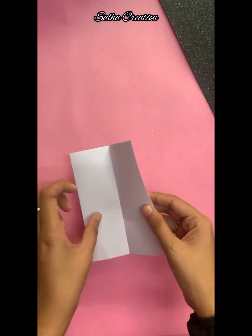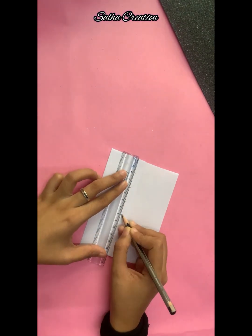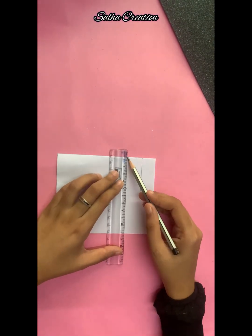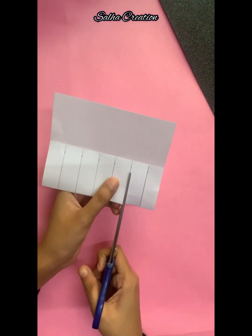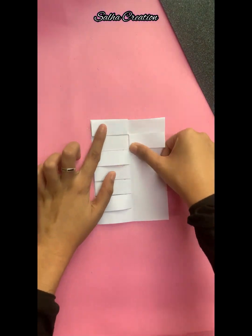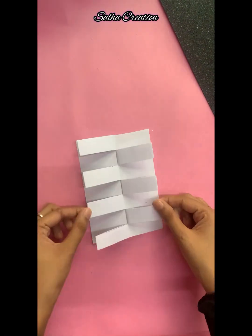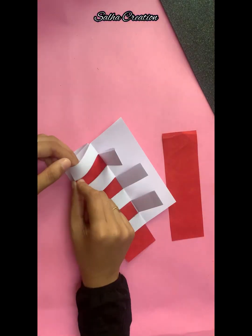Fold a white paper. Make sure you cut the lines at 2cm distance. Subscribe to this channel and hit the bell icon. I will insert the red color paper.